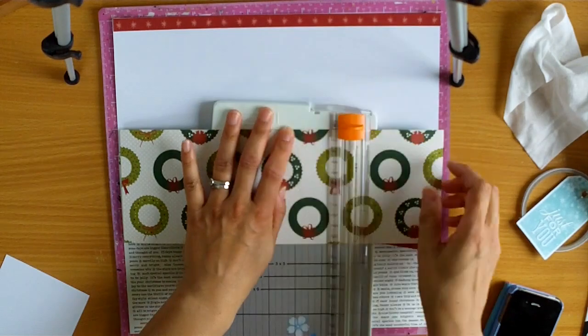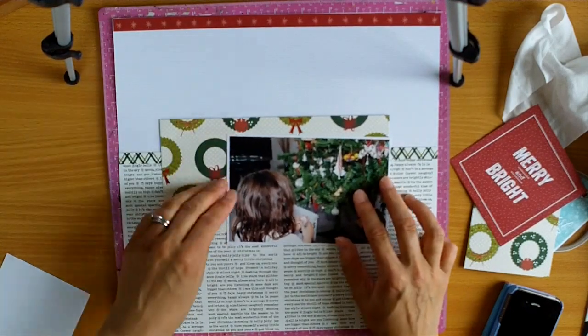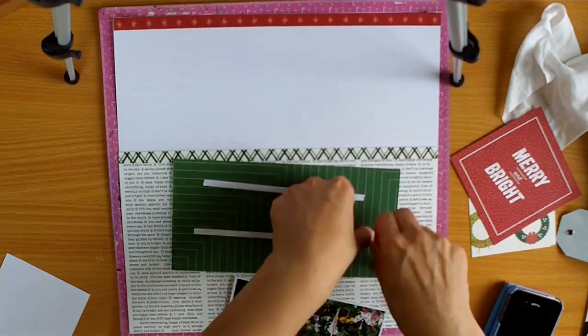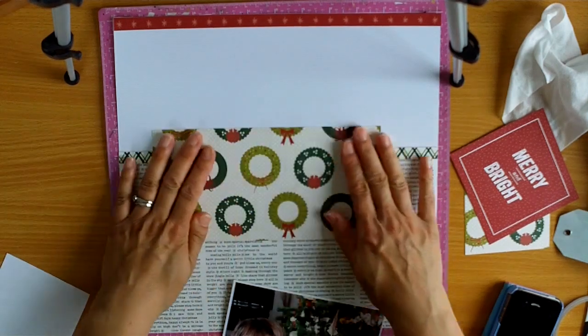I was trying not to think too hard about this. I just knew that I wanted a piece. I needed something that would go above that green and white strip that I've put down. And I thought this paper was perfect because it is a bit more busy, and so it's a good contrast to the text paper.